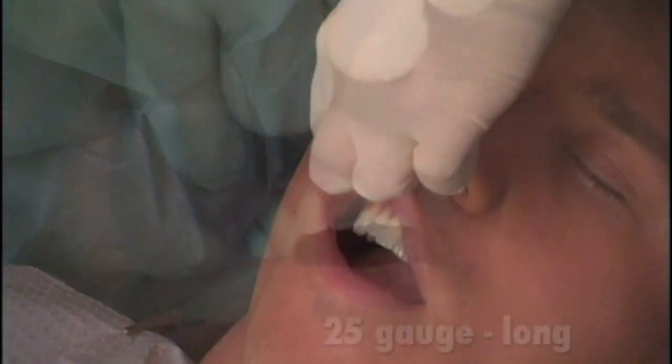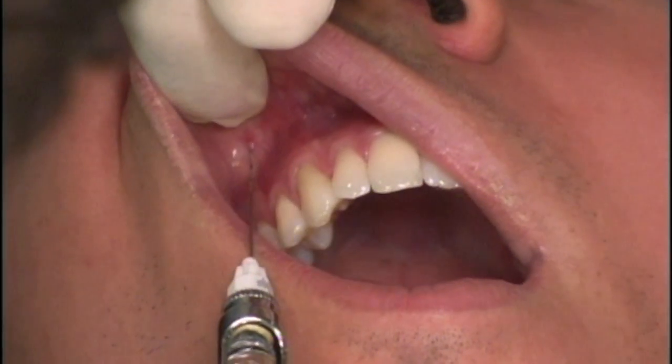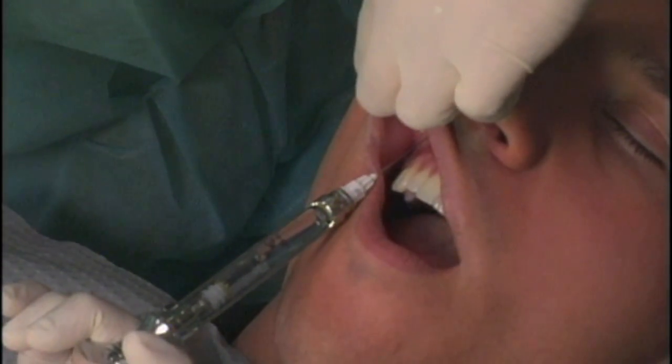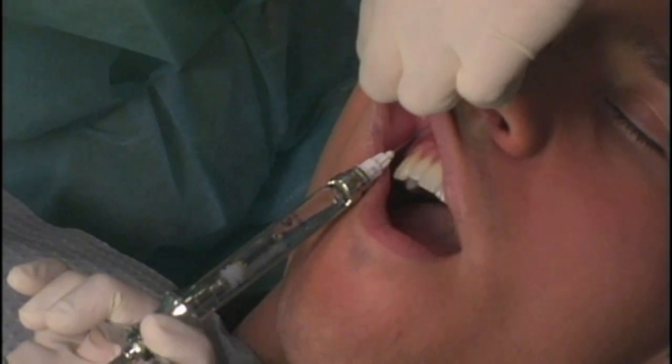A 25-gauge long needle is inserted into the height of the buccal fold adjacent to the maxillary first premolar. The needle is held parallel to the maxillary bone and inserted until bone is contacted at the roof of the infraorbital foramen.